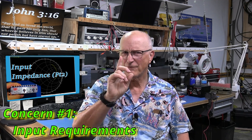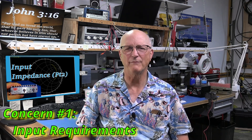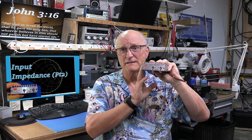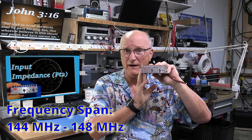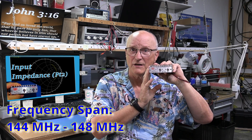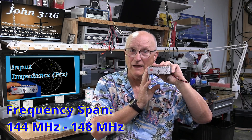As with any project, planning or measurement is the first step. As I'm thinking about an amplifier, there are two things I will be concerned about. The first is: what are the input requirements? This is a VHF amplifier for use in the amateur radio 2-meter band, which tells me that my frequency span of interest will be from 144 MHz to 148 MHz.